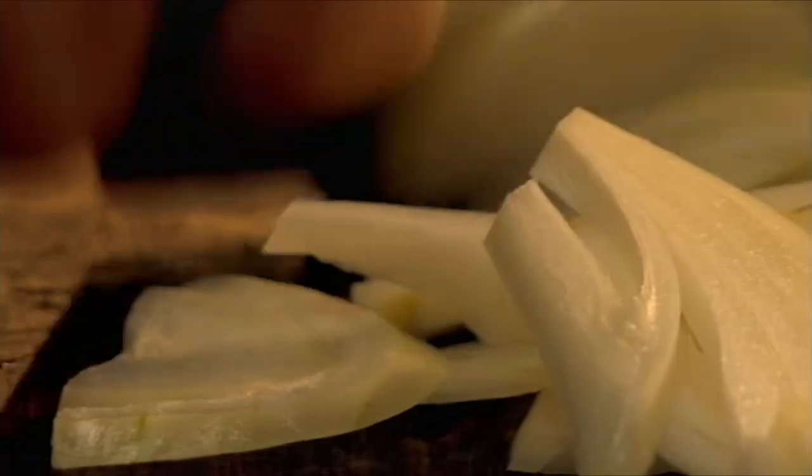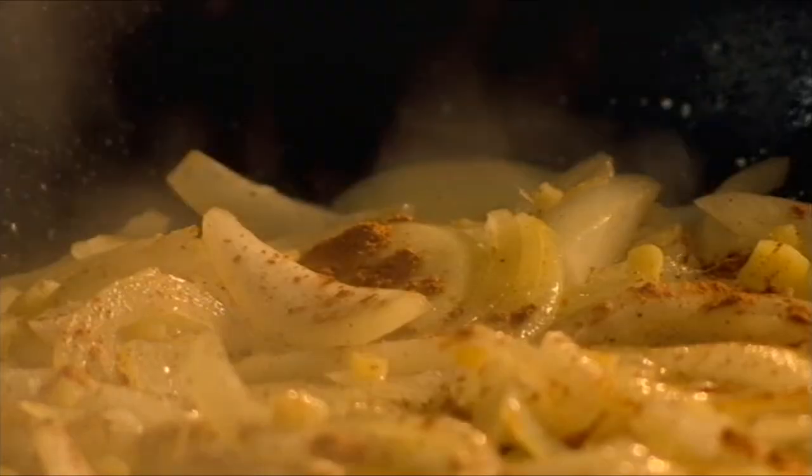First chop onions and ginger, then fry them in hot olive oil. Add cinnamon and, to give the mix a subtle sweet note, a pinch of sugar.